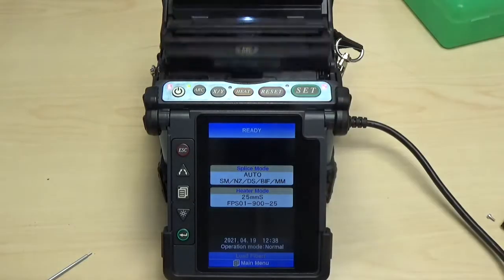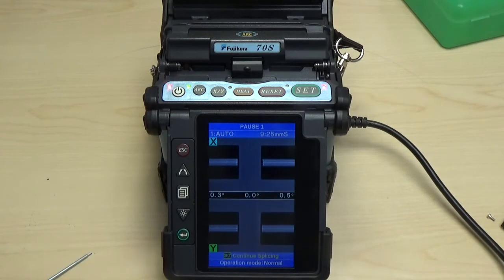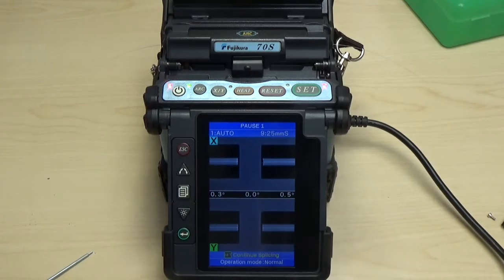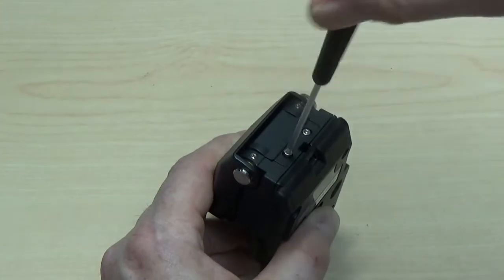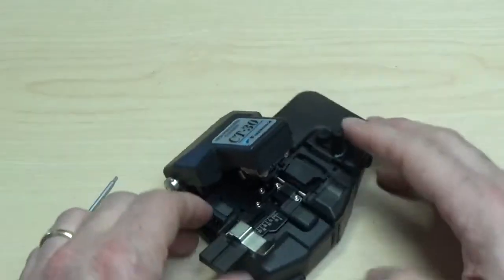Verify the cleave quality by loading two cleaved fibers in your splicer. If you are satisfied with the quality of your cleaves, reinstall the blade cover and lever stopper, the fiber collector, and the trash bin.